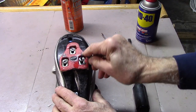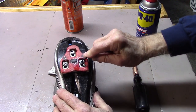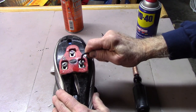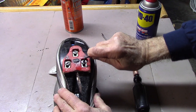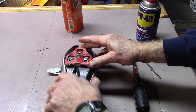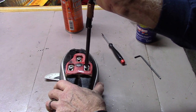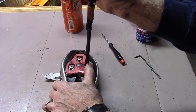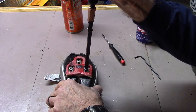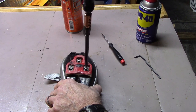Now we'll try to remove the bolt with our hex key, which in this case seems to be either stripped or doesn't seem to move, even when I have it fully inserted. In this case, I've had very good success by holding down the shoe, taking our straight edge, pushing down very hard, and turning, and being able to loosen the particular bolt.